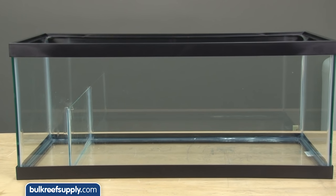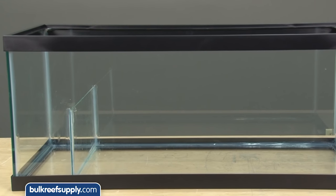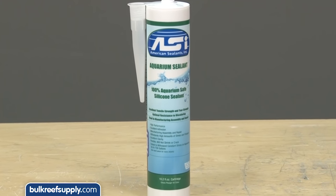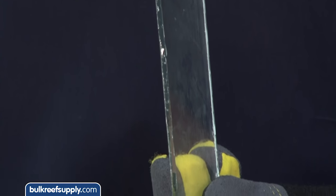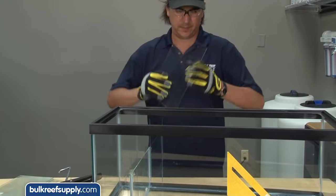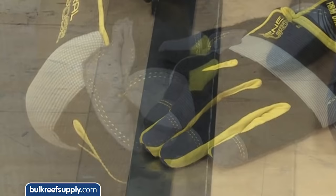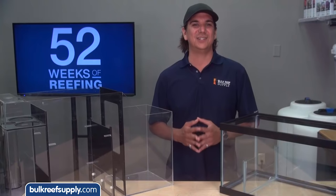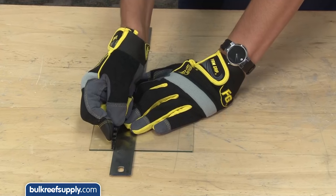To create the baffles and compartment dividers you can choose between glass and acrylic — both have benefits and challenges. Best practice is to use glass with a reef-safe aquarium silicone like ASI to secure them, because silicone creates a really strong bond with glass. Glass does present some challenges: it is harder to cut, the edges are super sharp, and decent tools are harder to find. Best advice is to use safety gloves and glasses the entire time.